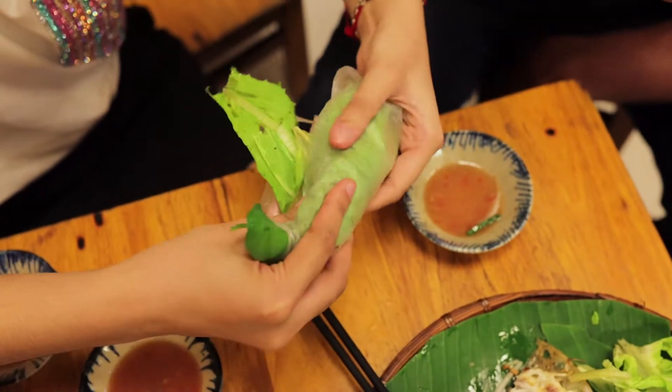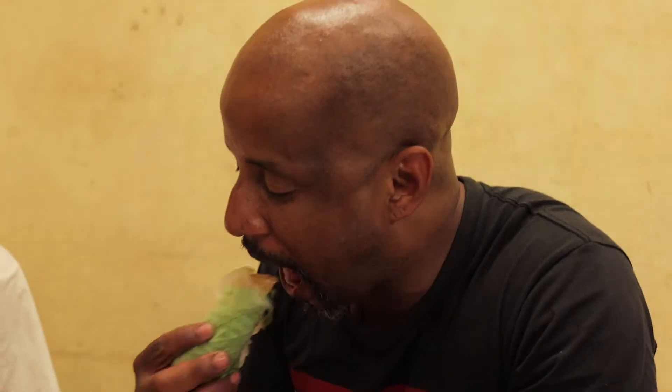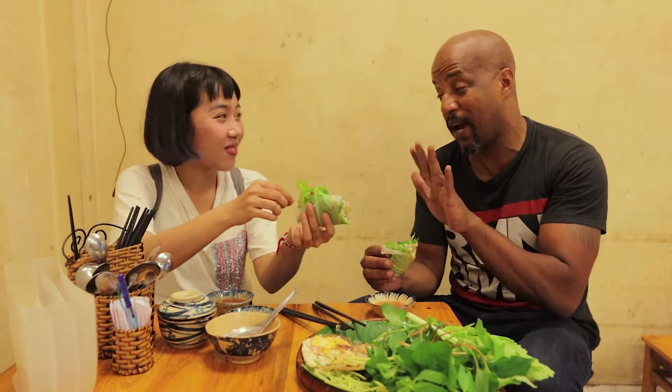It's like you're rolling a cigar — yeah, you've got to dip it. How does it taste? Super good, super good! Think about it — once it's in your stomach, it won't matter what it looks like.